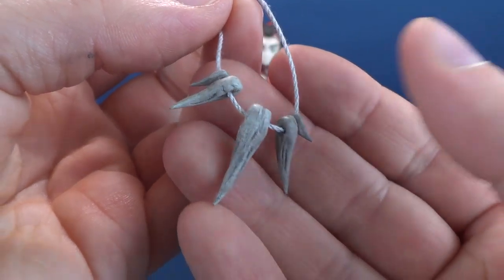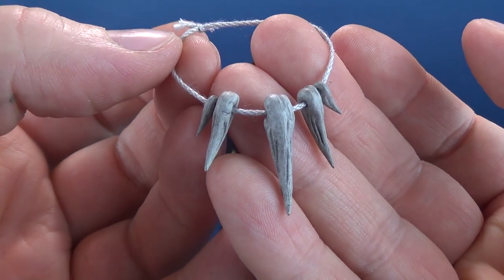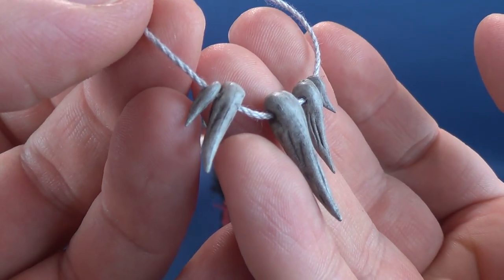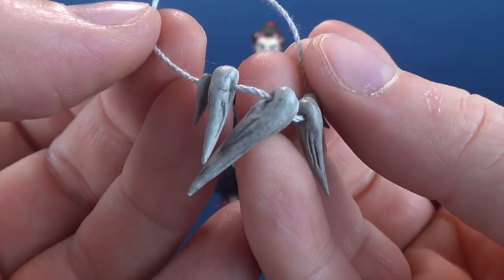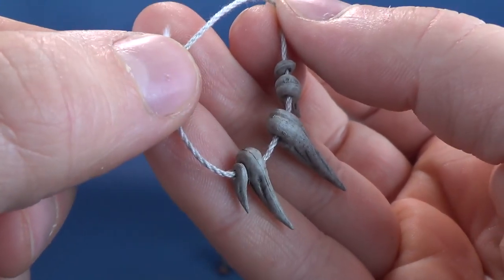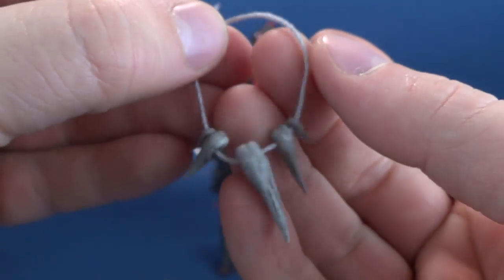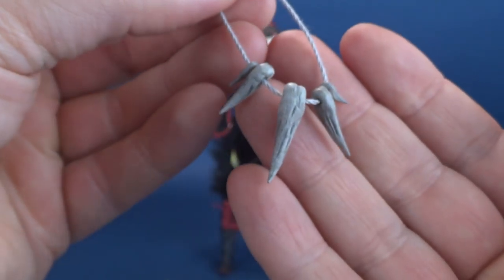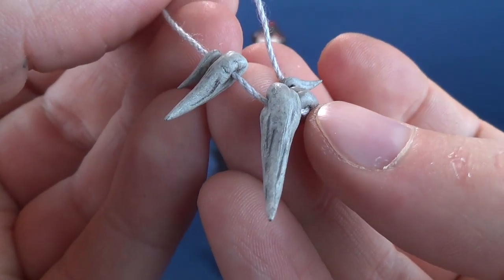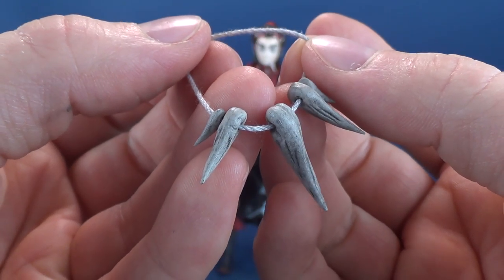Next are the ornate necklaces that can go around Crow Teeth's neck. The first one looks to be fangs, claws, or sharpened teeth — five of them laced with white threading fed through individual crafted eyelets. They start smaller on the sides, work up to medium sizes on either side, and then a larger one in the middle. It's one of four different necklaces included with the figure.